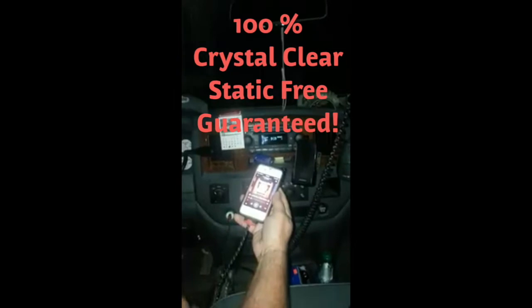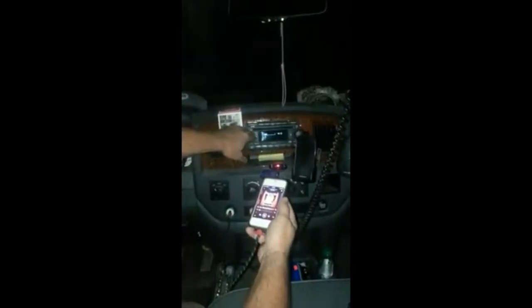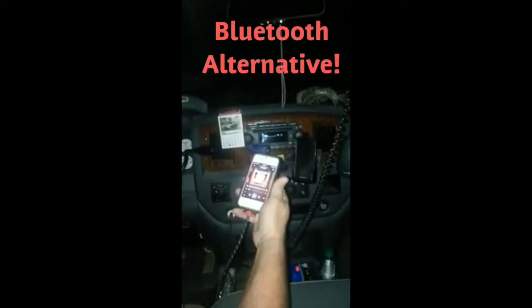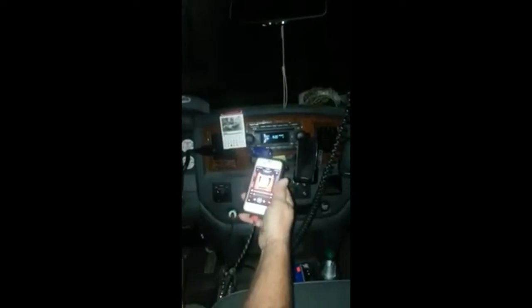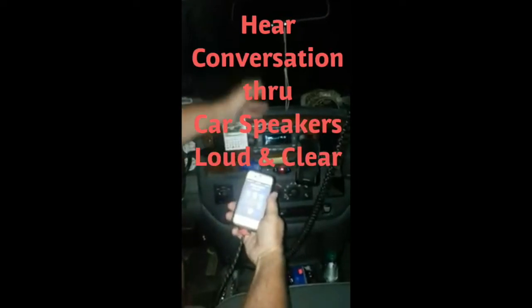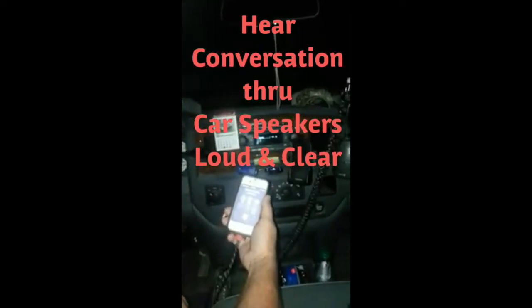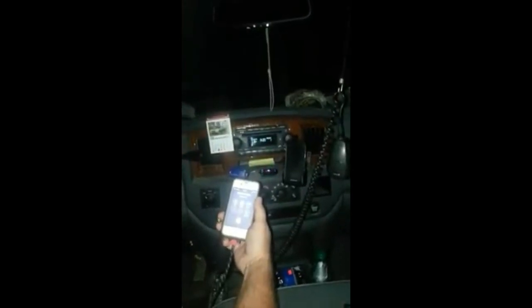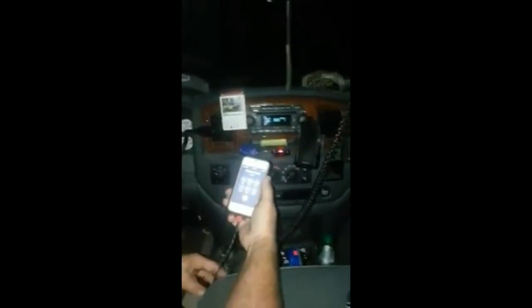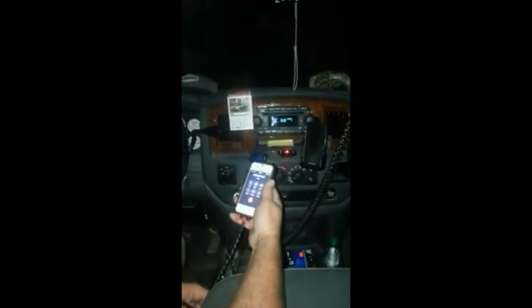Let's go to another song selection. It's turning my phone into a hands-free device — so it does work. Now I'm going to make a phone call and see how it works. You can use the volume on the side of your phone or the volume on the radio itself. It's coming through my speakers. Hello? Can you hear me? Yeah. Can you hear me well? Yeah. Okay, thank you — call me back please.